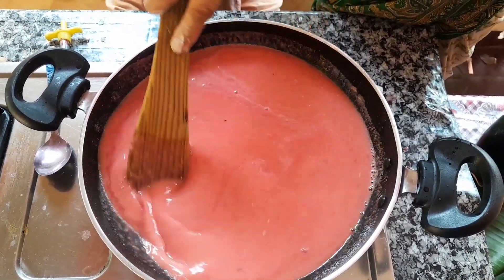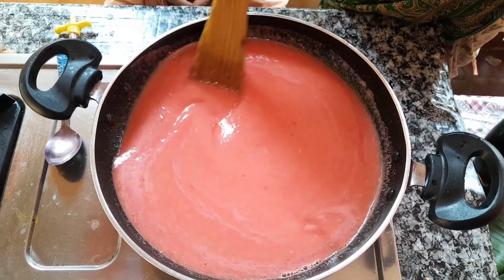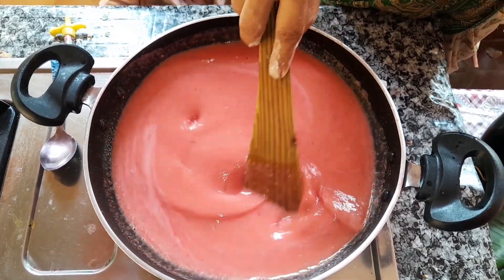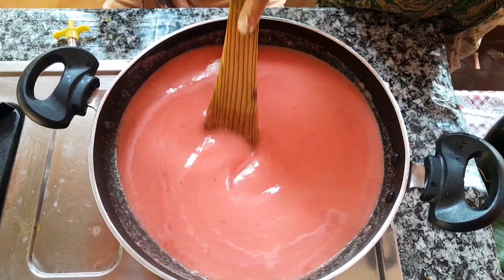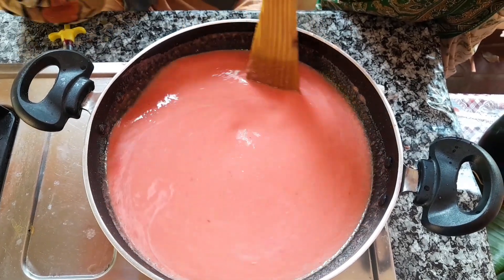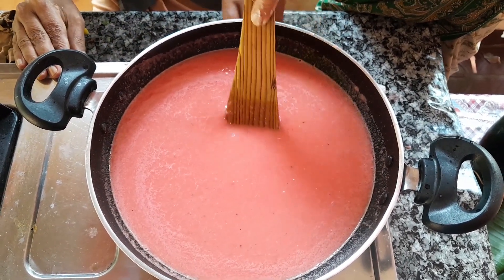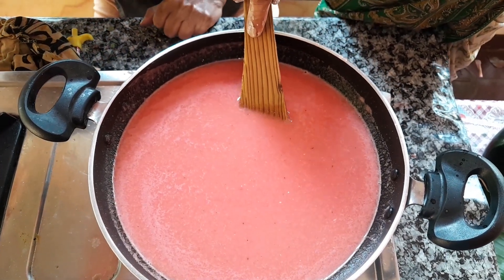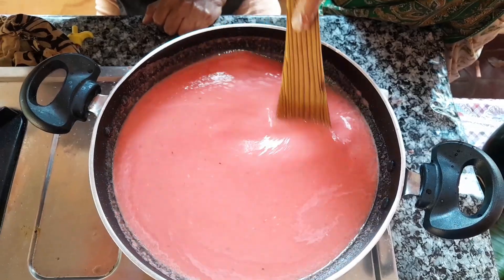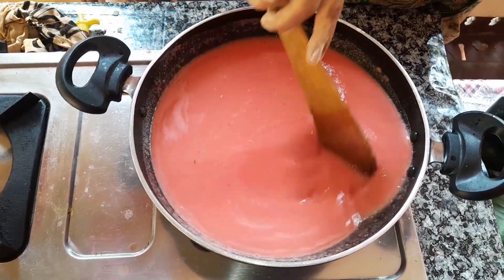Mix it. It's correct, 3 C, we can show you the same way. I have to add some green oil. I will add some green oil. Let's add corn flour to the oil.